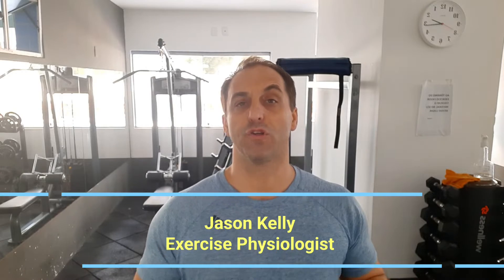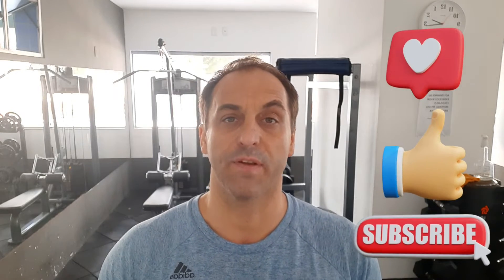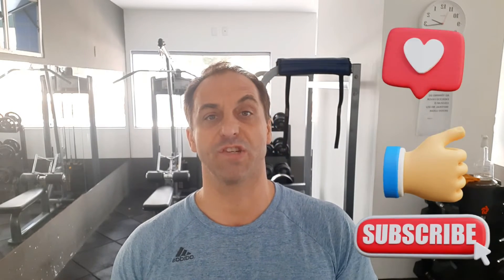In today's video, I'm going to show you the kettlebell windmill, or it can be a dumbbell windmill as well. Today I'll be using a dumbbell instead of a kettlebell. But before I begin, make sure you like and subscribe to the channel so you can receive future notifications on more movements, exercises, and strength training.